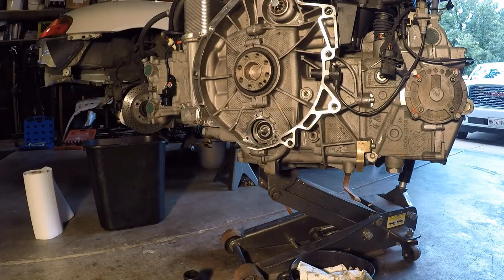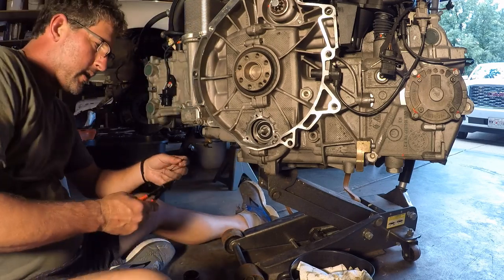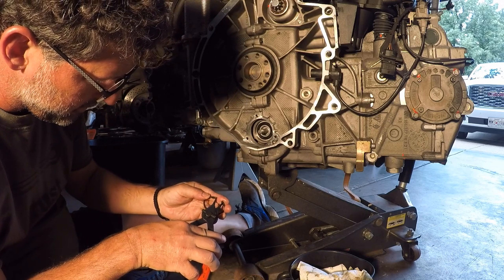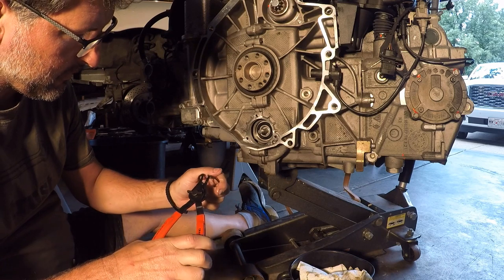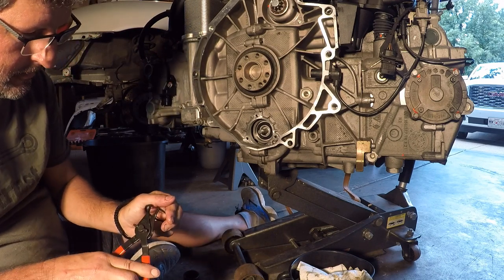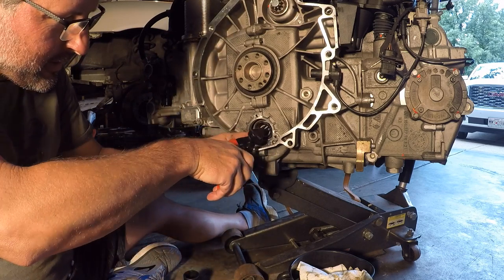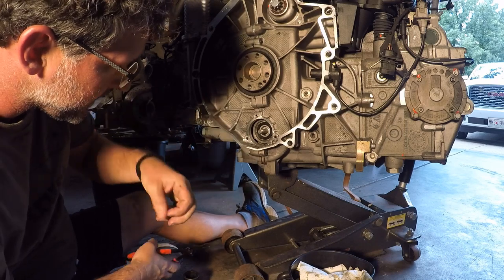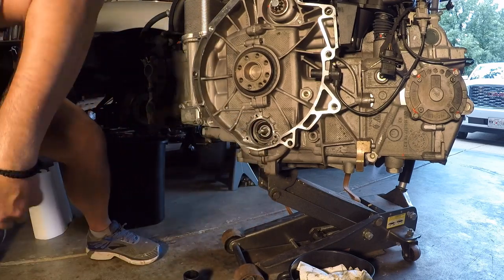Now we add the snap ring back in there. This is just like the opposite of taking it out — you don't want to drop it down into the engine. If you do, you're going to hate life for a while. You put it on, squeeze it together — I hate these things. If you've ever had one fly off on you, you know why. Put your finger in there and get it seated. That was way too easy. Now the bearing is in there, held in place by the snap ring, and we're ready to put the cap back on.